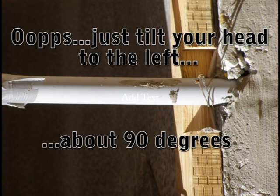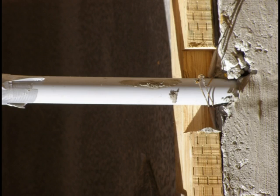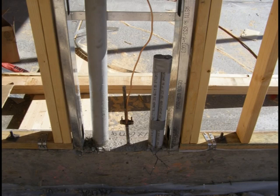With these issues covered, I would like to show you what a riser, ufer, and data installation should look like after the concrete has been poured. This is very clean work done by yours truly about two years ago on a custom home.